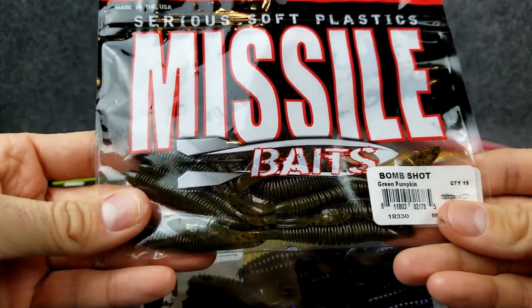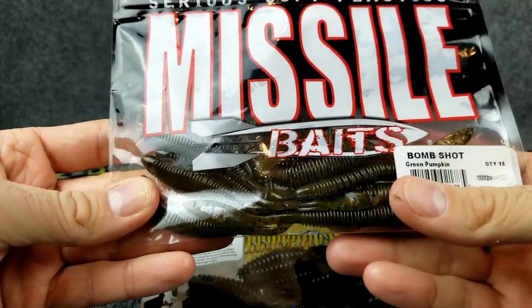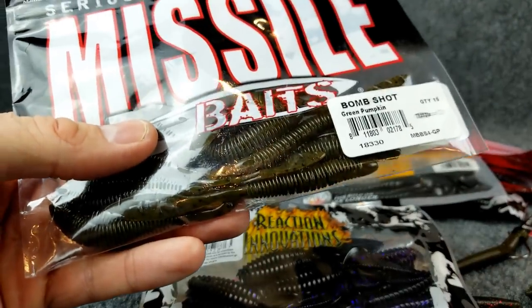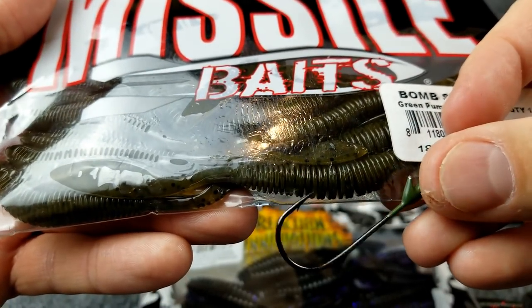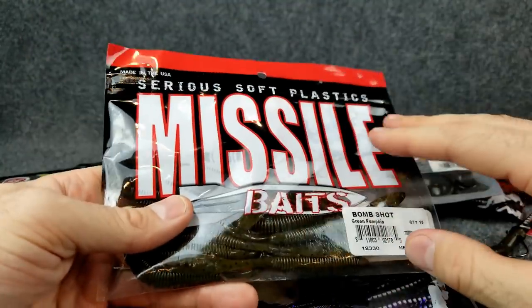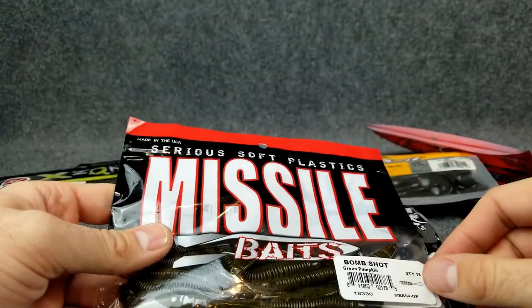Or you can even throw something like these Missile Baits Bomb Shots — more typically used on a Ned Rig or a Drop Shot. But you can see that worm's not very big. Put that on there, a little one like that fits perfect and you've still got that whole tail doing action. So don't be afraid to try some different soft plastics on them.